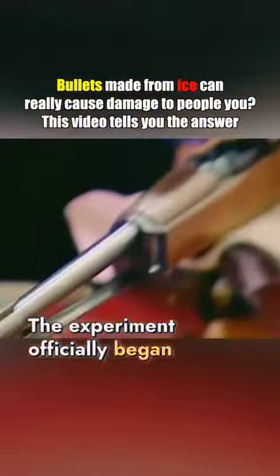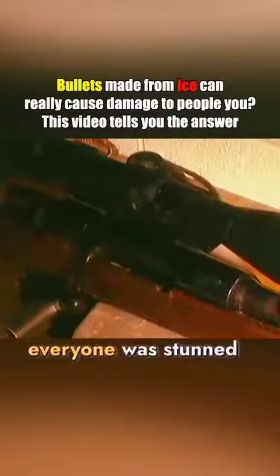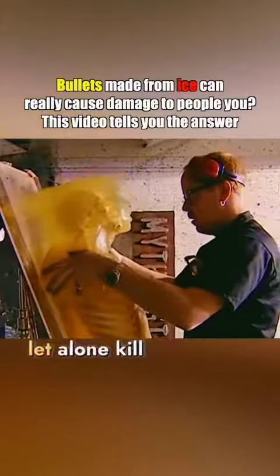The experiment officially began. The ice bullet was loaded and ready. With a bang, everyone was stunned — there was no reaction at all. The ice bullet shattered the moment it left the barrel. It couldn't shoot far, let alone kill.